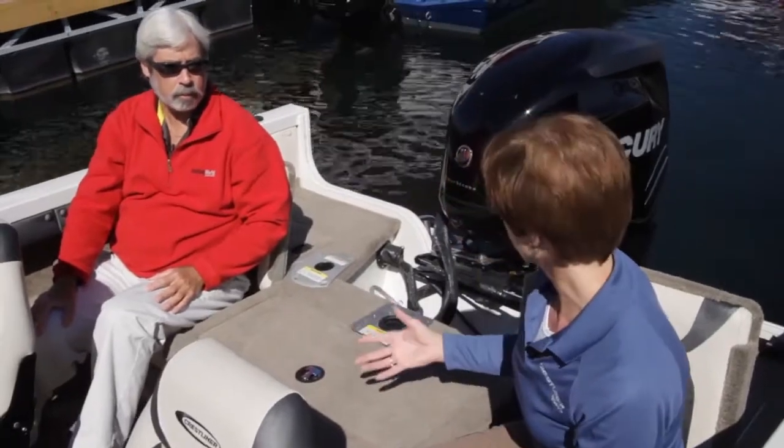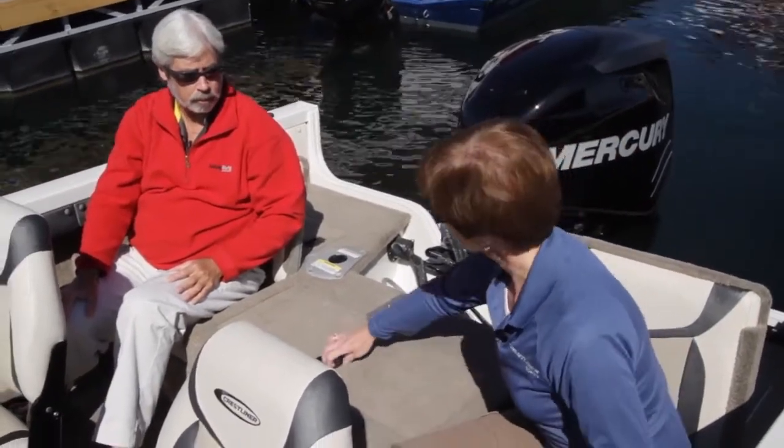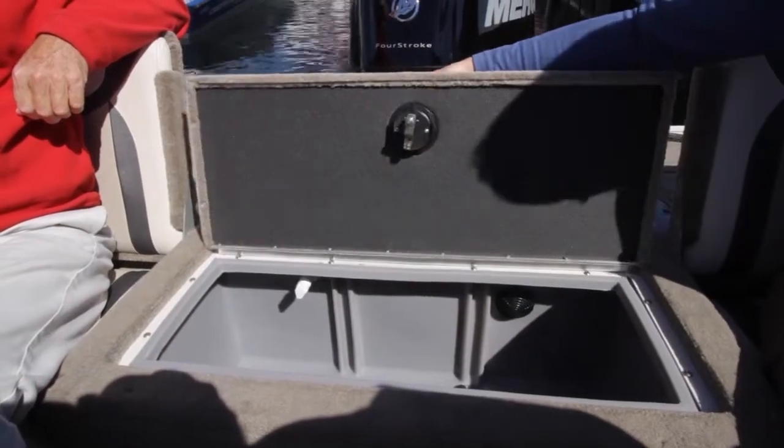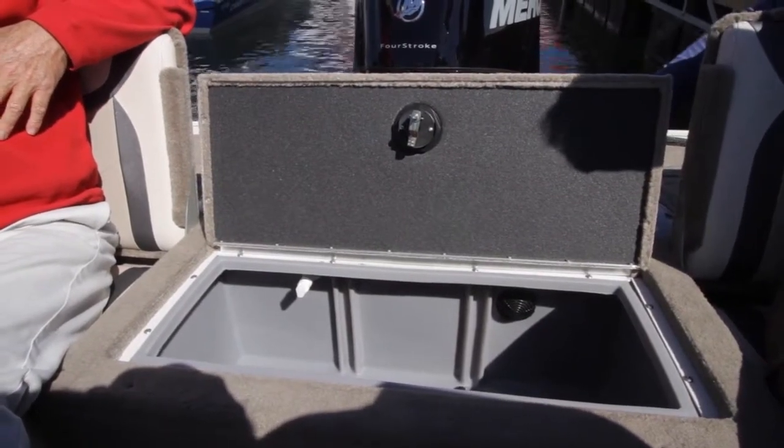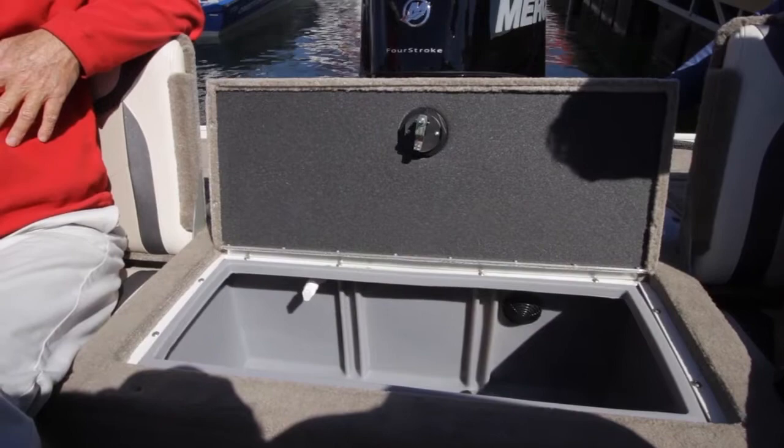This is a versatile boat for many different things — water sports and fishing. Crestliner is known for its fishing boats, and here we have a 22-gallon live well for fishing. It's like a fish jacuzzi for sure — that's amazing.